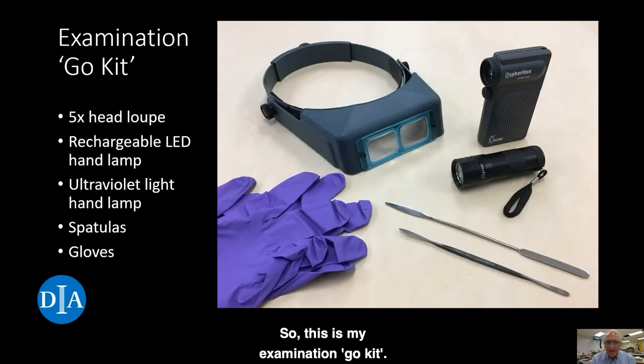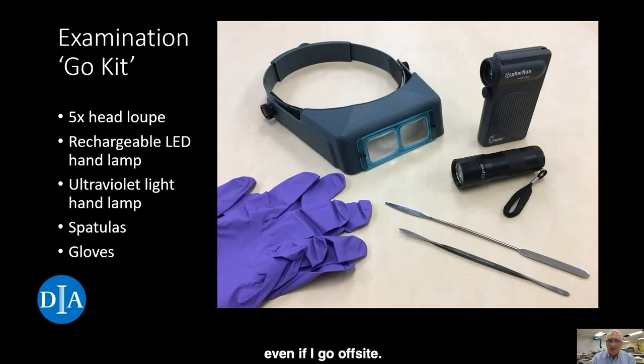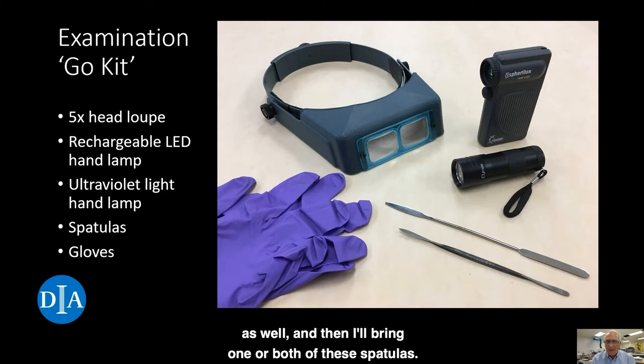This is my examination go kit. I have all these items with me in the paper lab, and I also take them with me when I have to look at something in the galleries, or down in storage, or even if I go off-site. We have a five times magnification head loupe, a rechargeable LED hand lamp, an ultraviolet hand lamp, and one or both of these spatulas, which are used to lift up the corner of a sheet if I want to look at the back of a drawing or a print. And finally, nitrile examination gloves — we wear these when we're handling any kind of art because we don't want to transfer the oils and salts from our skin onto the works of art.